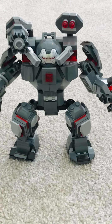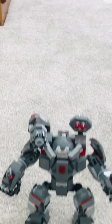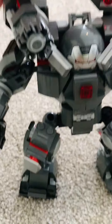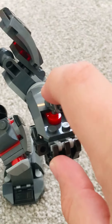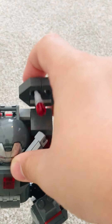Alright, now we're moving on to features. Three, two, one. For features, you can turn this dial at the back to fire all the stud shooters on the stud shooter minigun. You can hit these on the stud shooters to fire the studs. You can flick or push the back of the flick fire missiles and they fire.